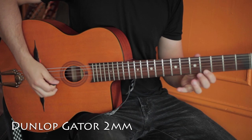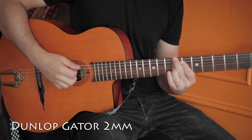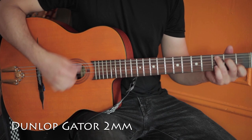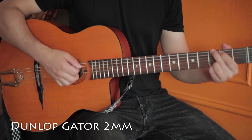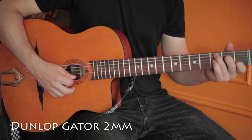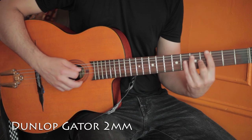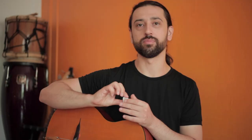First, I'm going to play something with my regular pick.